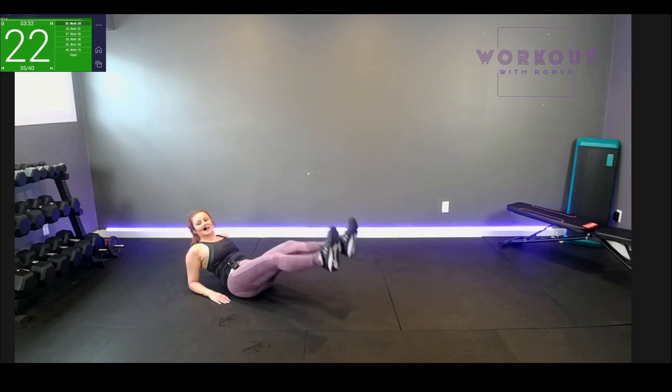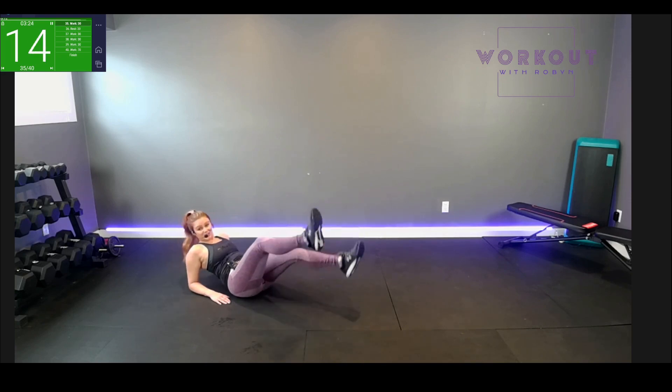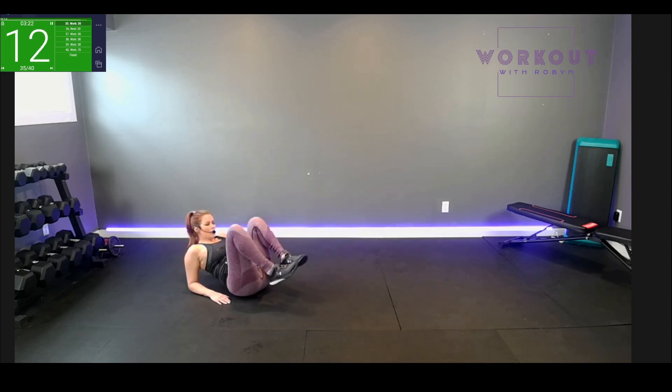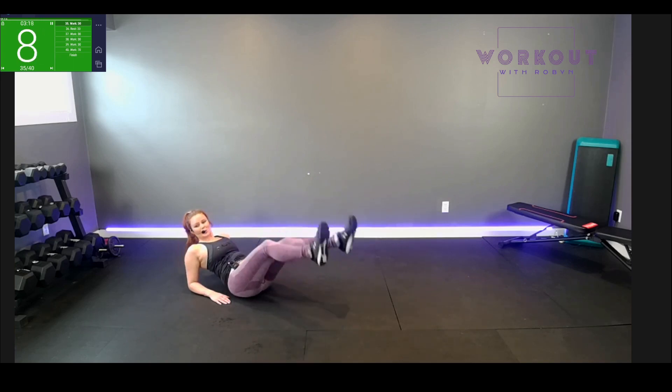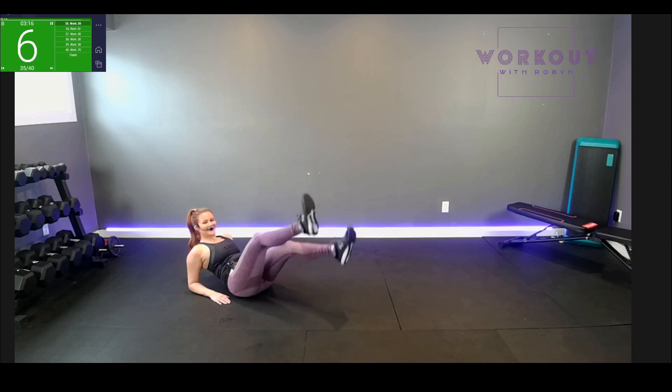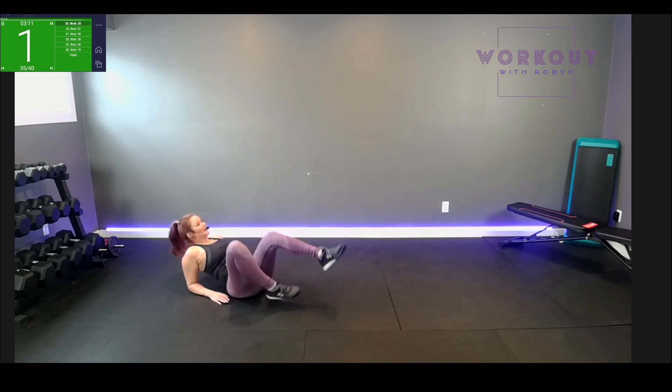I've lost a few seconds adjusting my mic — gotta make up for it! Choose your speed, we can go fast or slow down. Both are challenging. Keep at it. Ten seconds — five, four. Release!